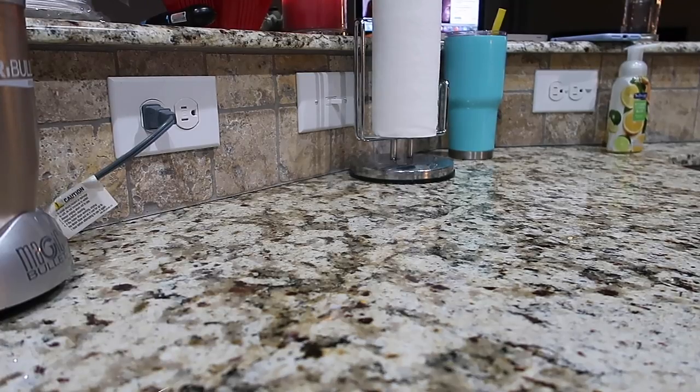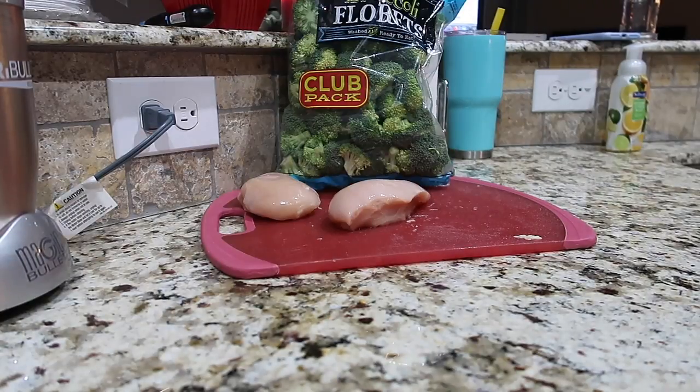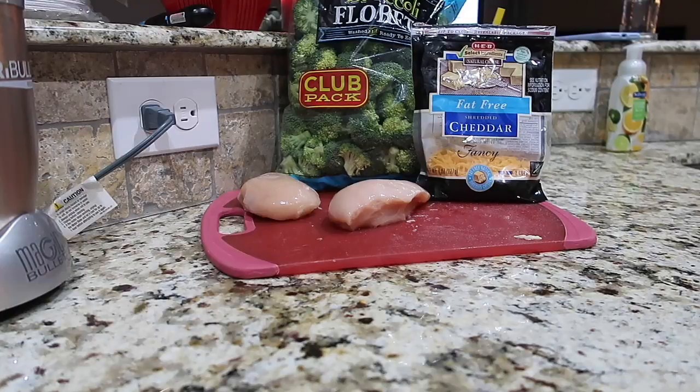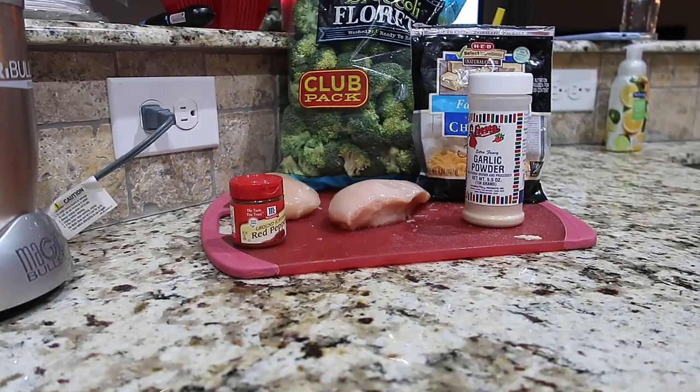Let me show you what's in it. For this recipe you will need two five-ounce boneless skinless chicken breasts, one cup of raw broccoli, half a cup of fat-free or low-fat shredded cheddar cheese, a fourth of a teaspoon of cayenne pepper, and half a teaspoon of garlic powder.